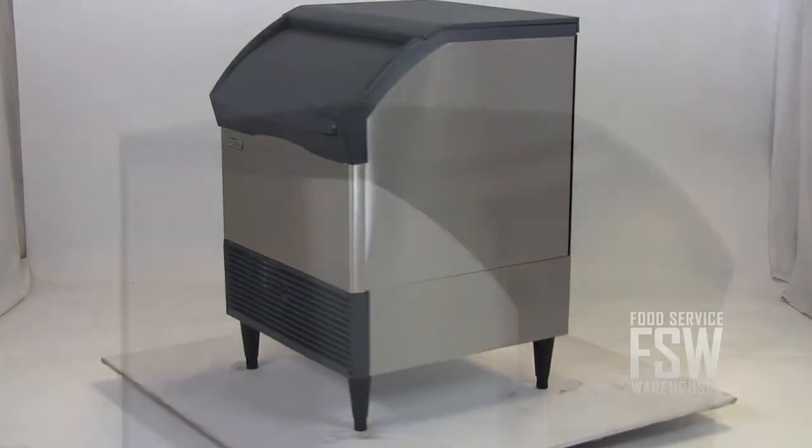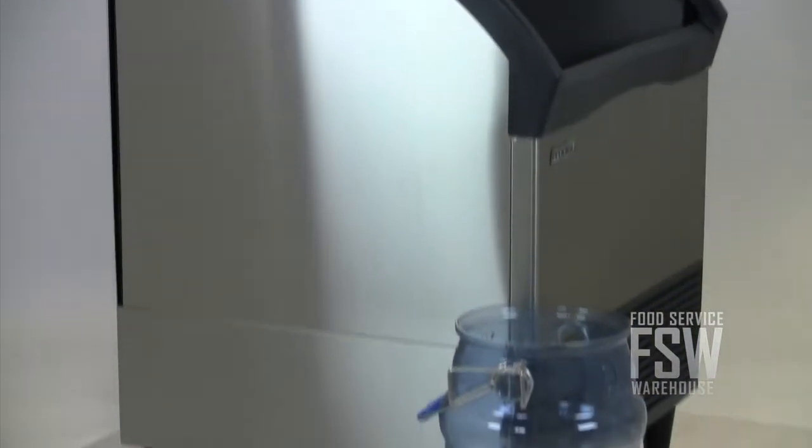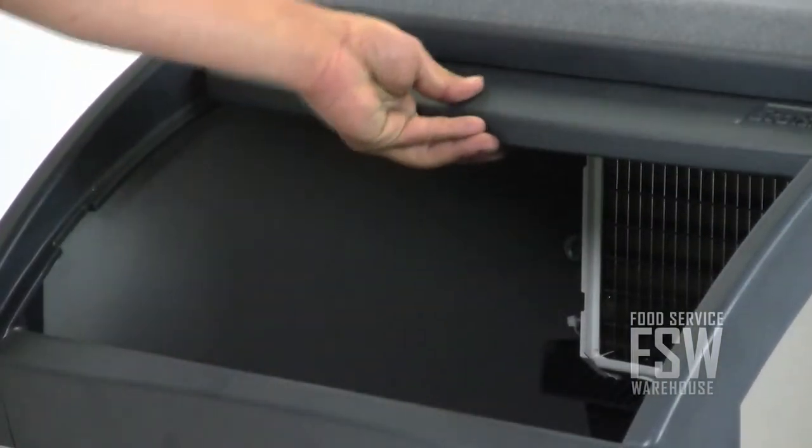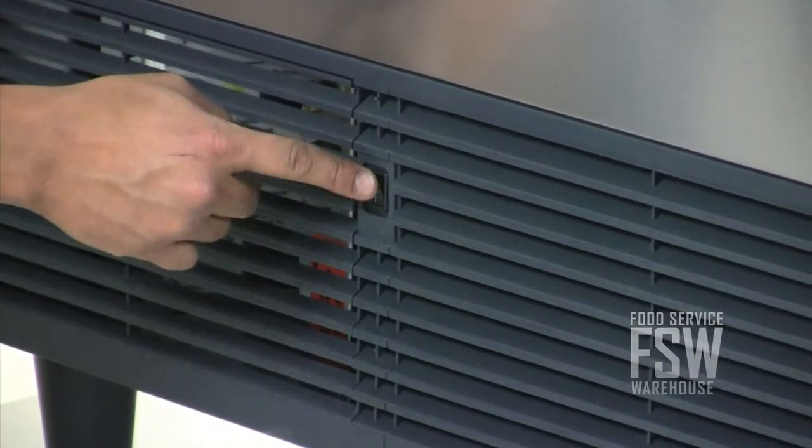The attractive stainless steel finish resists rust. The durable plastic door lifts up and in, a convenient feature when it comes to scooping ice. The unit has a recessed front panel on-off switch.